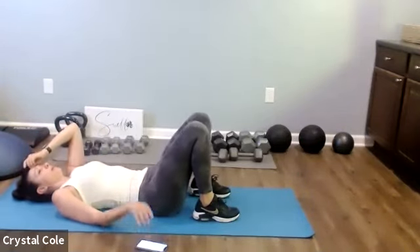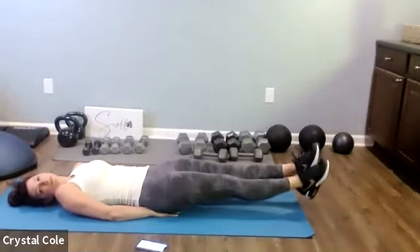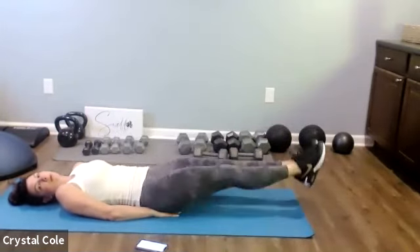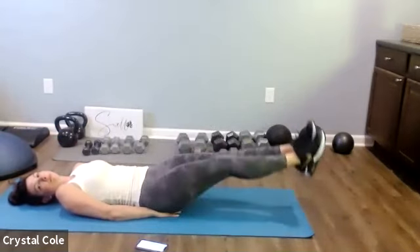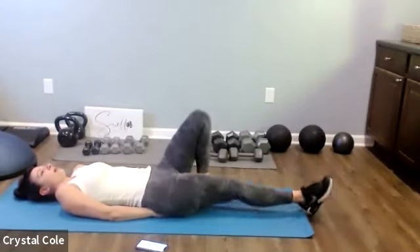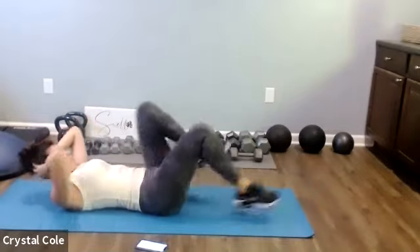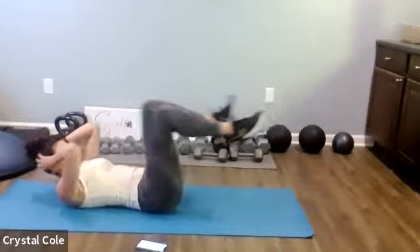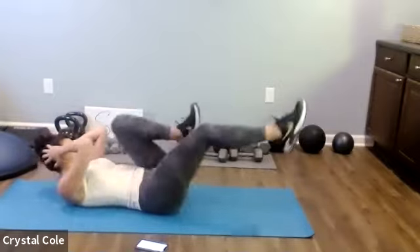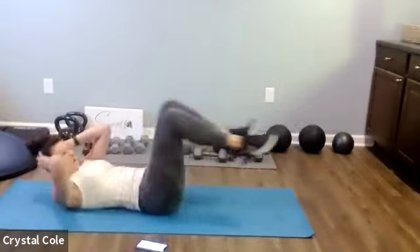Last time, guys — leg drops and bicycles one last time, here we go. Good job. Recover, and then let's get that last set of bicycles. Keep up the intensity as much as you can — it's our last 20 seconds. Here we go. Seven seconds. Rest.